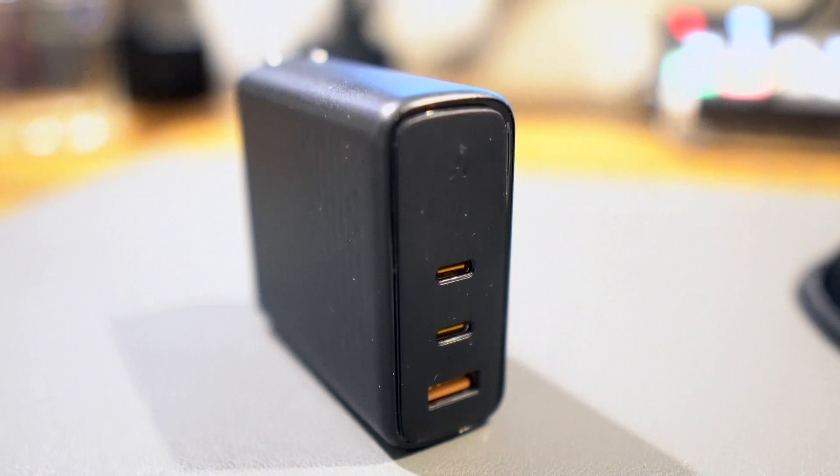The only thing I really don't like about this adapter is how it handles when new devices are plugged in. When you already have something plugged in and then add a second device, the adapter readjusts and redistributes the power. When it does that, it kind of resets itself for about half a second — it stops charging, but then starts charging up again. This is not going to be an issue for most people, and most of the time it's not an issue because it just starts recharging again.